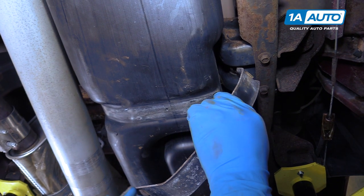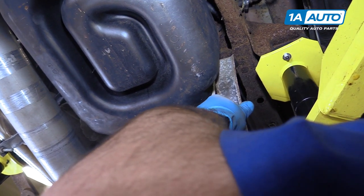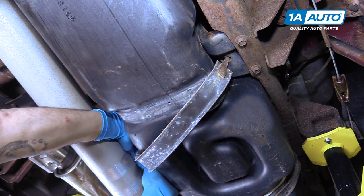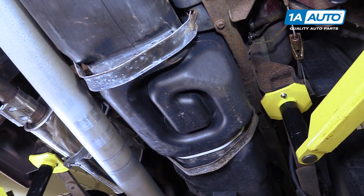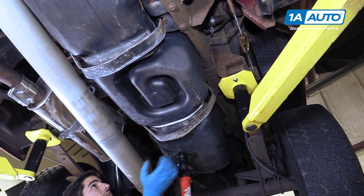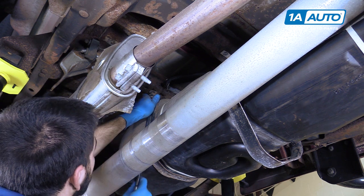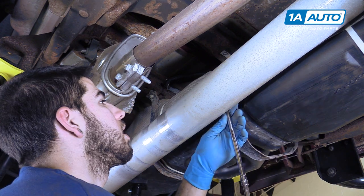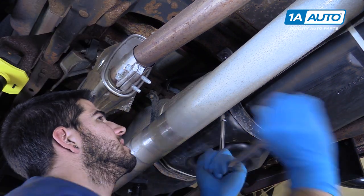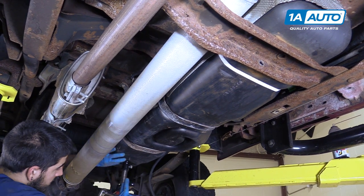Reinstall your gas tank straps — remember, they go sideways and then rotate. Once the tank straps are hooked in, use whatever you're using to support the tank to raise it up to its proper height. Send the bolt up and through your tank strap and begin reinstalling it with your 13-millimeter socket, ratchet, and extensions. Repeat this step with the other strap. Once the straps are reinstalled, lower your jack or screw jack from under the tank.